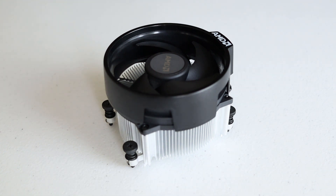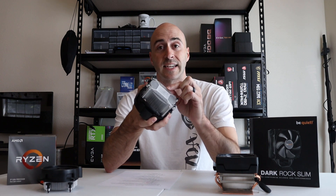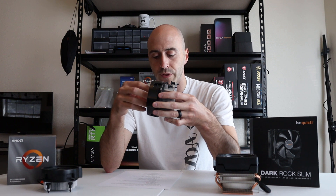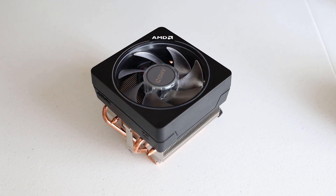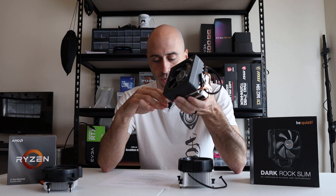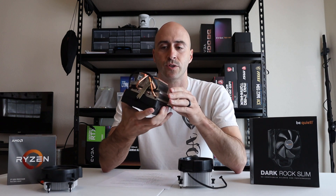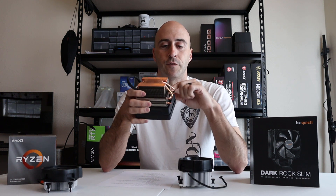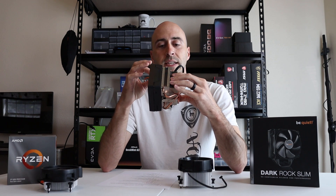Next up is the Wraith Spire. It comes in at 323.2 grams, so you can see it's a much thicker, almost double the size heat sink as the Wraith Stealth. The Wraith Spire comes with the 3600XT or the 3600X. The last AMD cooler I have here is the Wraith Prism. This one comes with the 3900X, the 3800X, and the 3700X. It comes in at 394.1 grams, so it is the heaviest cooler that AMD offers — this is why it comes with all their high-end processors. It has a copper section on the bottom and heat pipes coming out the sides that flow through the fins. Copper is a great conductor of heat, so that's what they've used to dissipate heat in these high-end coolers.